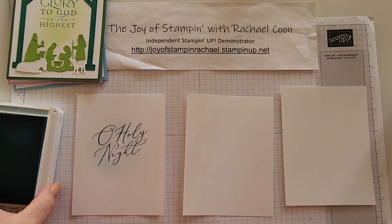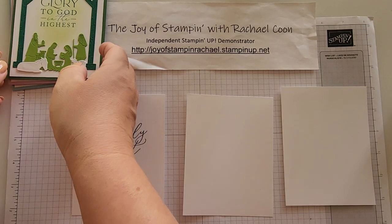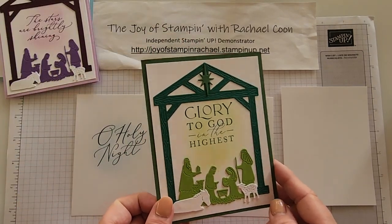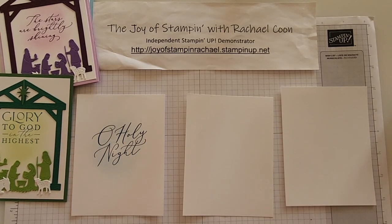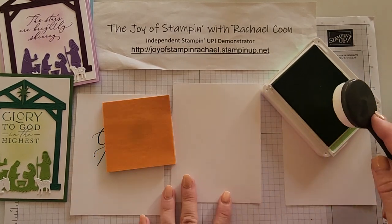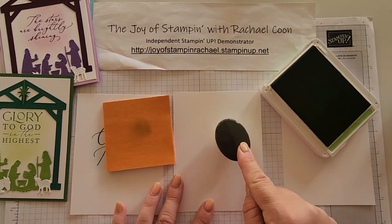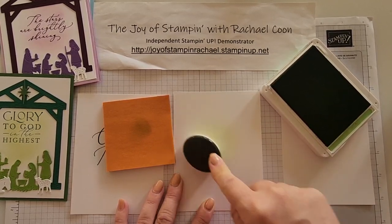I suggest doing all your stamping and blending at the same time, then all your assembling at the same time. Next, let's do the Garden Green card. Grab the Granny Apple Green — you can switch up colors if you don't have this one, something comparable would be fine. Same idea: tap off on a Post-it note, tap onto the Granny Apple, tap off a little bit, and go about three-quarters of the way up, a little above the halfway point.